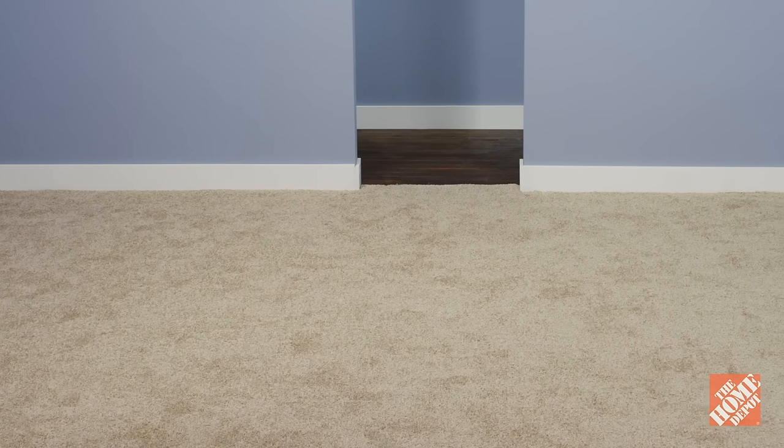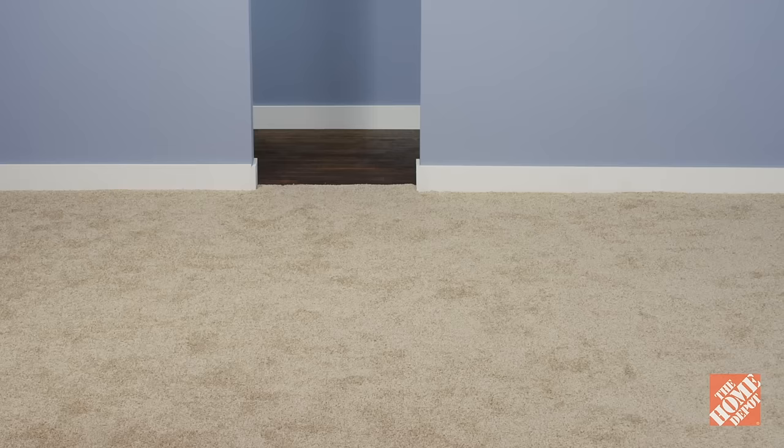Also, keep in mind that if your room is wider than 15 feet, you'll need a seam. All seams will be visible, but proper installation can help minimize how much they stand out.